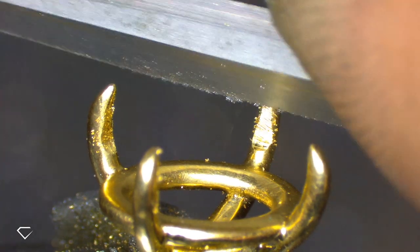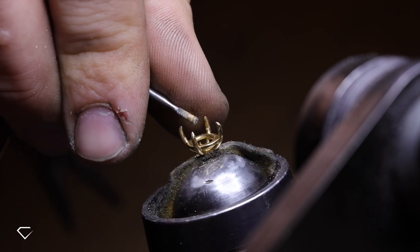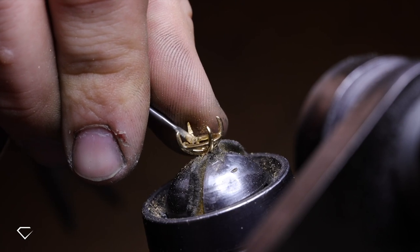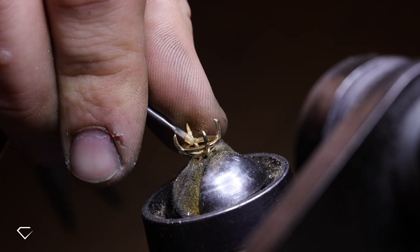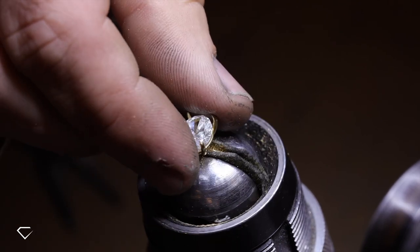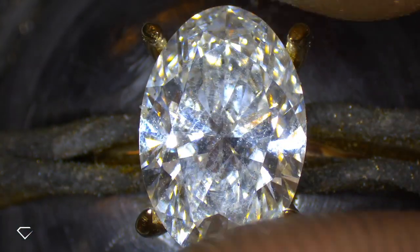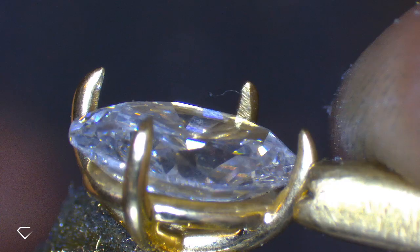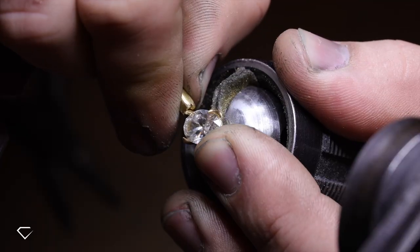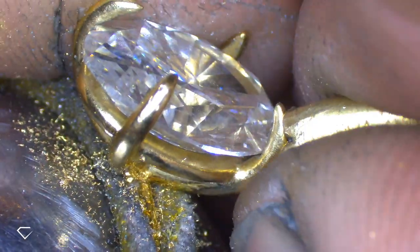We then see Michael filing the inside edge of the eagle tip claw so that it sits flat on the stone. You might also notice the gold looks really silky, and that's due to the lubricant on the tools which also allows for a smooth finish. The process of securing the diamond begins and we see Michael bending the claws over the stone. During this step it is essential to ensure that the diamond is sitting level, so we can also see Michael pushing down on the stone in between adjusting the claws.